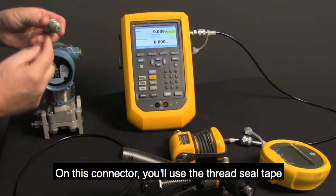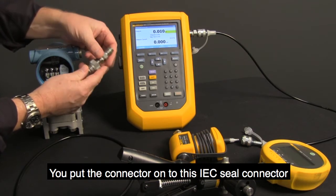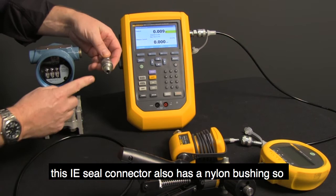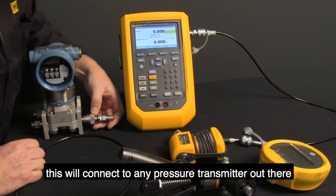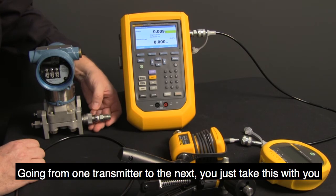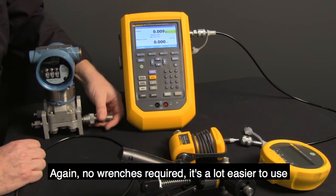On this connector, you use the thread seal tape and put the connector on to this IEC connector. This IEC connector also has a nylon bushing, so it will connect to any pressure transmitter out there — no tools required. You just screw it in and start calibrating. Going from one transmitter to the next, you just take this with you. No wrenches required; it's a lot easier to use.